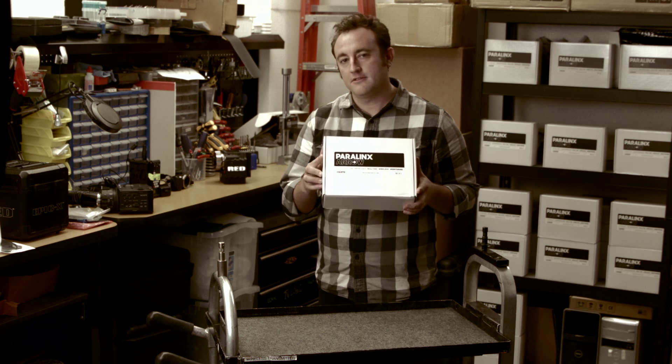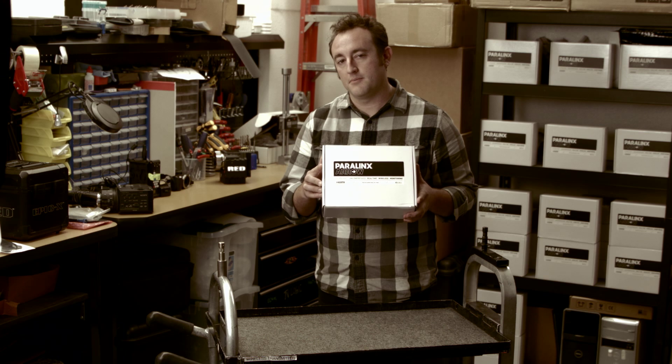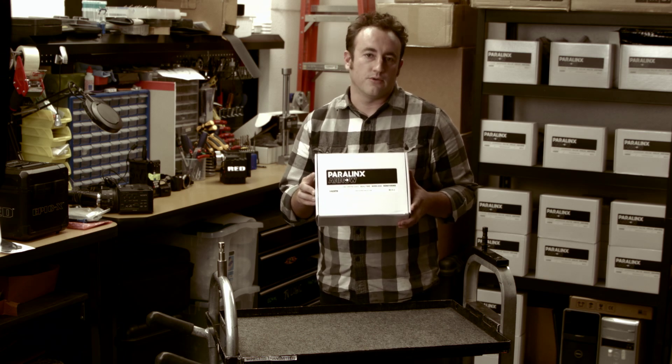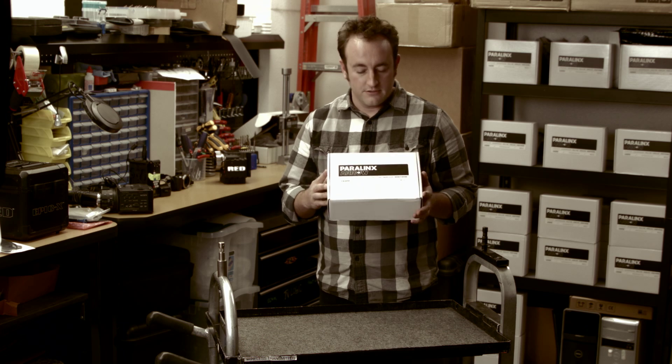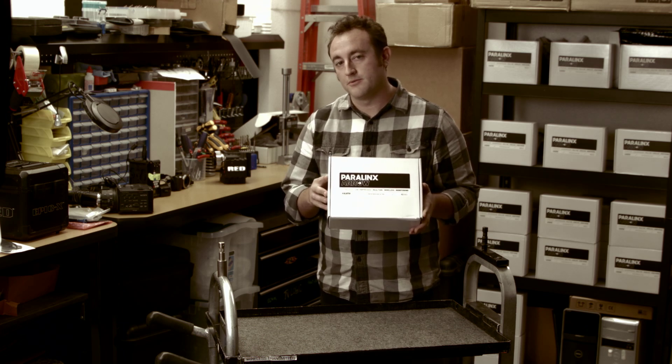This is a unique product because it gives you the opportunity to send a picture wirelessly from your camera to a monitor used by a director, client, or producer on set. So why don't we go ahead and open up the Aero box and I'll show you what's included with the Aero kit.